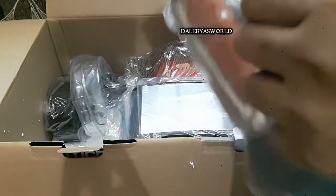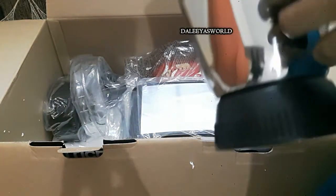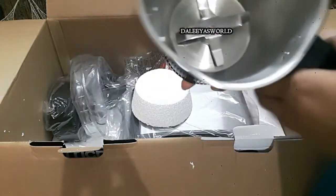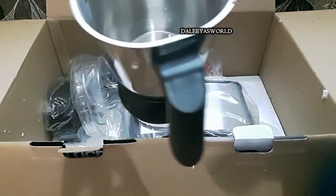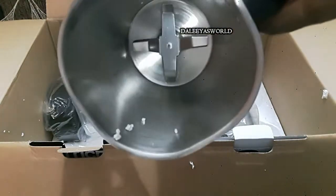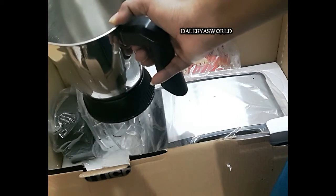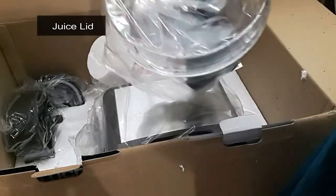The next jar is called the grinding jar. You can grind idli dosa batter in this, make chutney, or make coconut paste for your gravies. Both the chutney jar and the grinding jar are very easy to clean, and they are made with good stainless steel. Then comes the centrifugal juice lid.